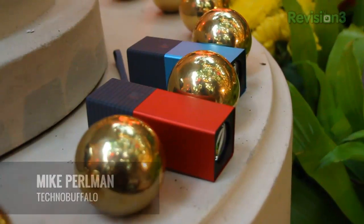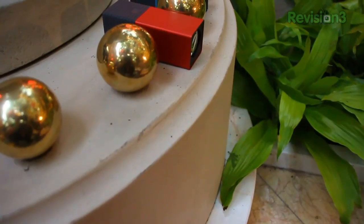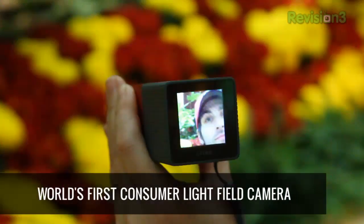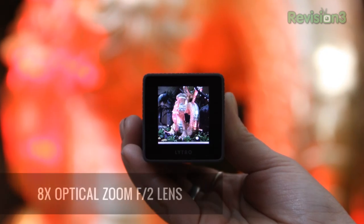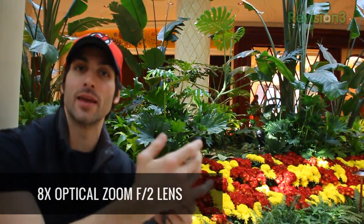I've got two models in my hand that I've been waiting a very long time to get my hands on. These are the Lytro cameras, the world's first light field camera. What that means is you can actually take a picture and you don't have to worry about focusing — you can actually focus after you take the picture. These cameras have very good depth of field and allow you to manipulate that in post.